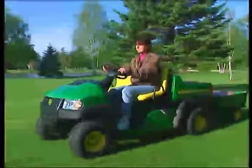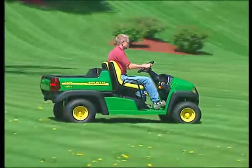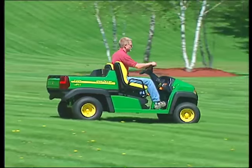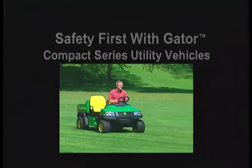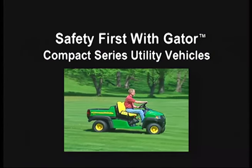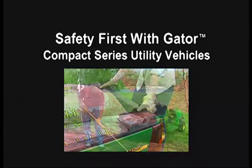John Deere Gator Compact Series utility vehicles are built for safety, for you and people around you. But it's your responsibility to understand those safety features and use them. This video covers some of the important points for safe operation. Please watch it and share it with others who may operate your Gator.